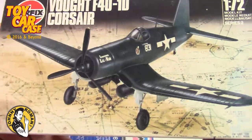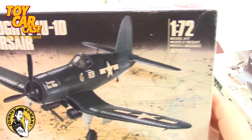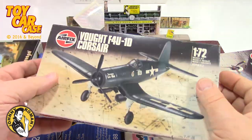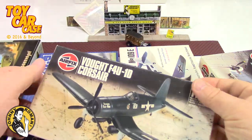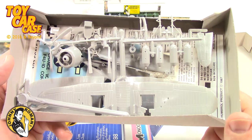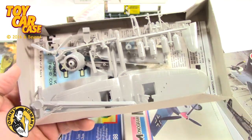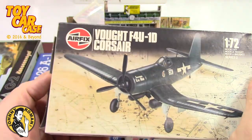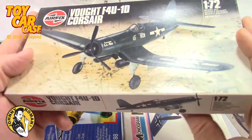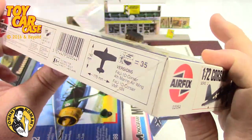This is an Airfix Corsair, 1/72nd scale - pretty sweet little model. It's unopened, you gotta open it up and see what's in there. Untouched - so cool. You've got decals and instructions in there. I'm telling you, there is something about military models.